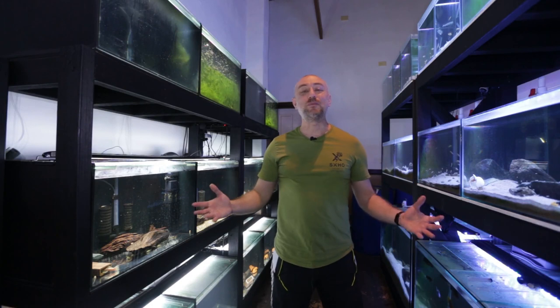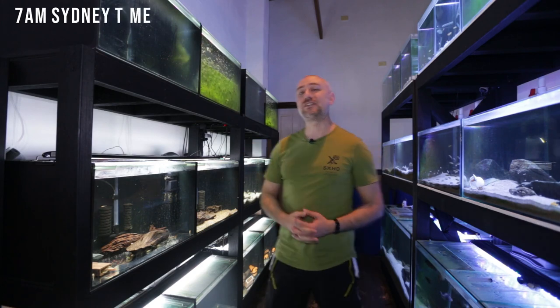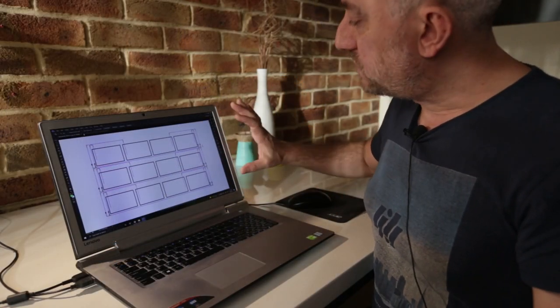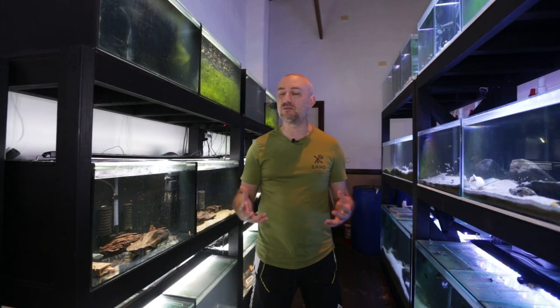G'day guys, Jason here. Welcome back to my fish room. In this week's video, we're going to be doing part two of the water change system for this rack. If you haven't seen part one in last week's video, I really suggest you watch that first, because there's a lot of information about how I came up with the design, the redesign, and why I went with that redesign over the first one.